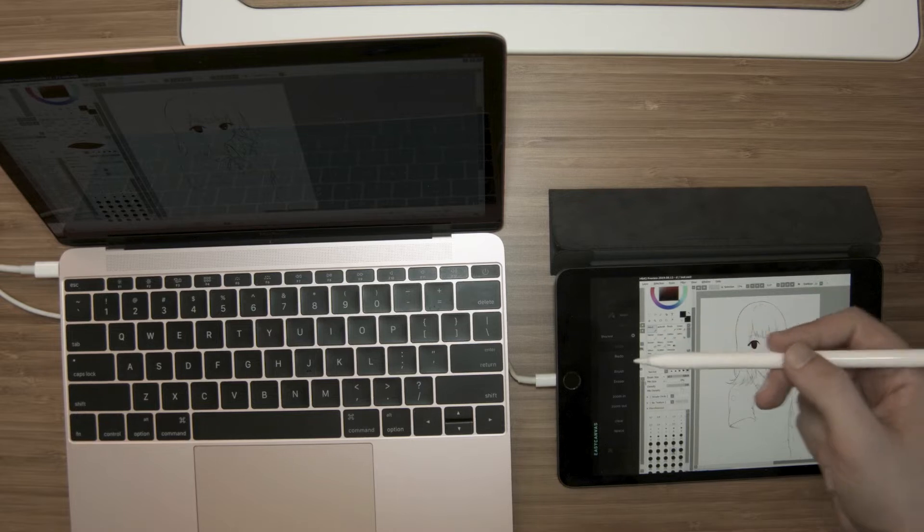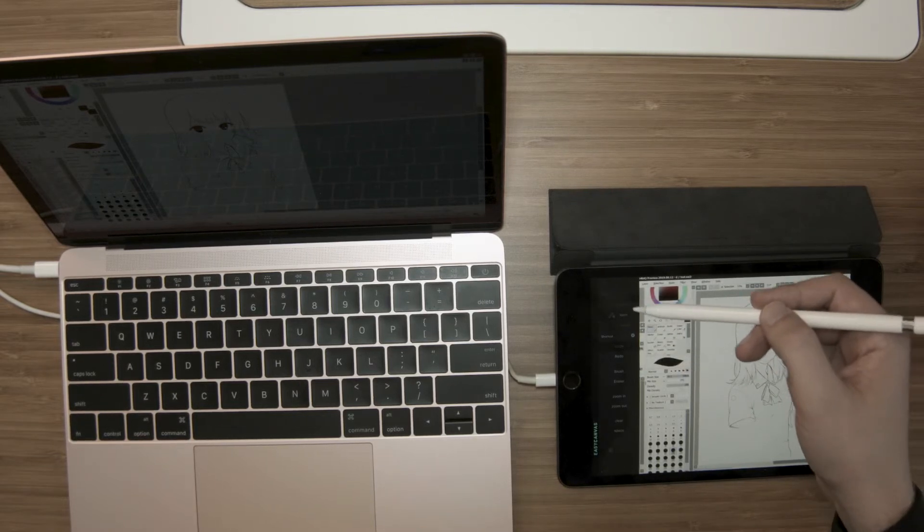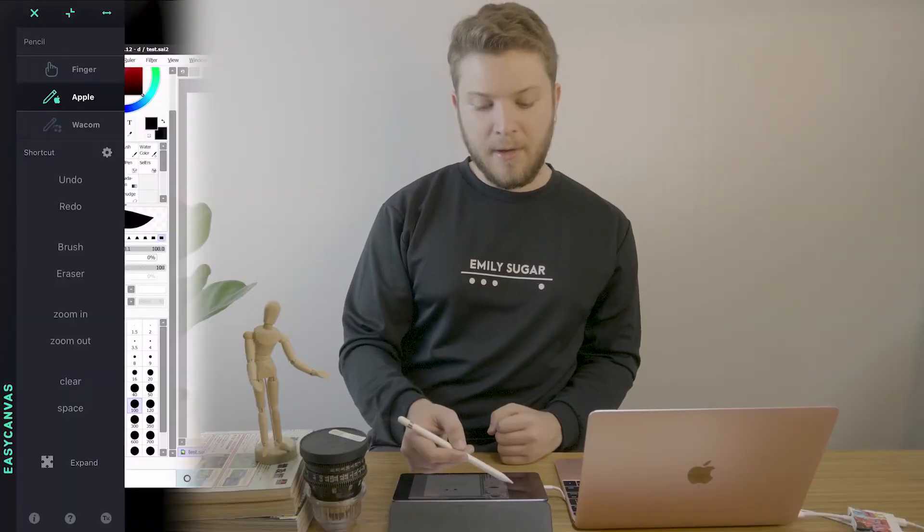The update that makes Easy Canvas a no-brainer over, say, Duet Display Pro is that now you have different customizable shortcuts. There's a menu in the previous iteration of Easy Canvas, and now you can find underneath the finger, Apple Pencil, and Wacom pen support an option for shortcuts. You have eight different programmable shortcuts.